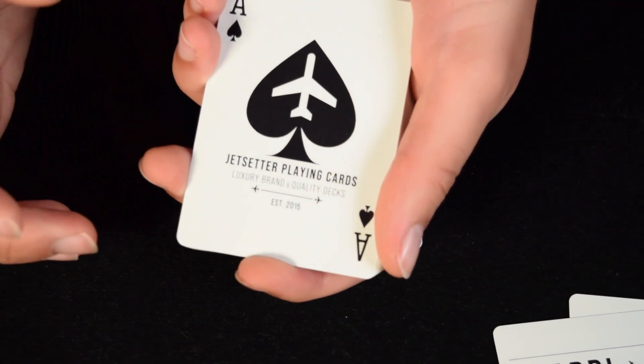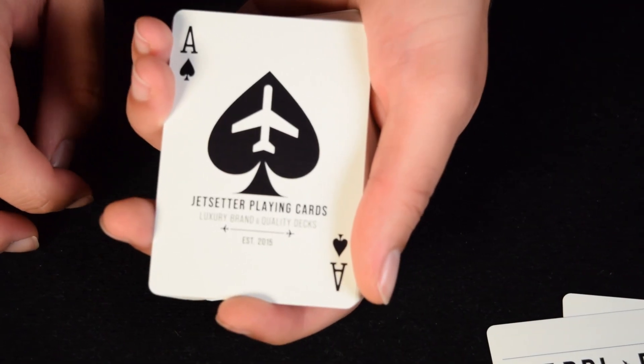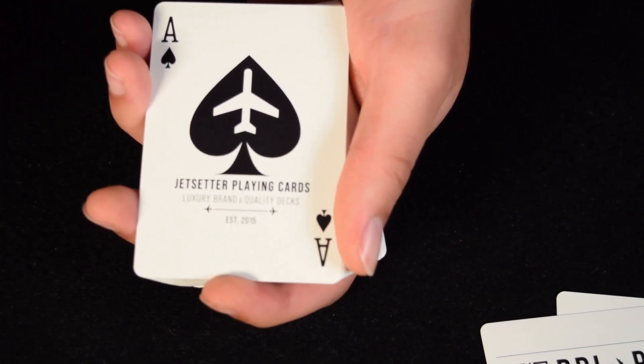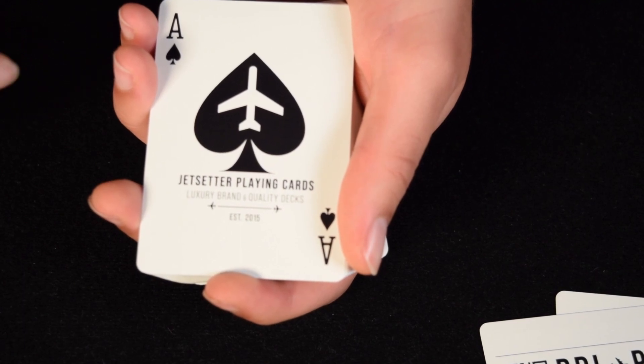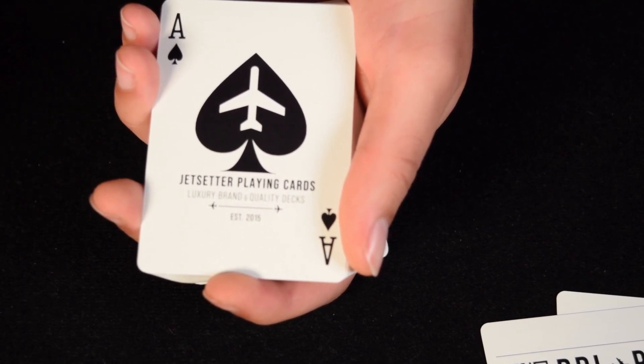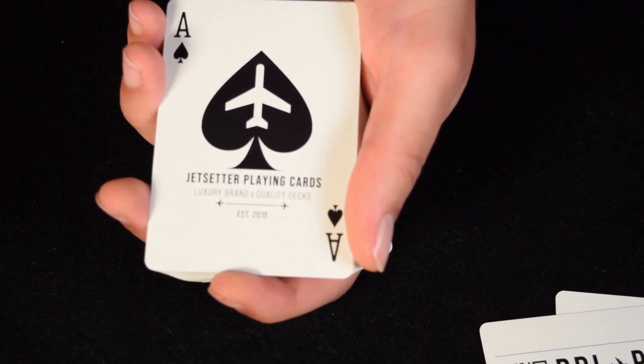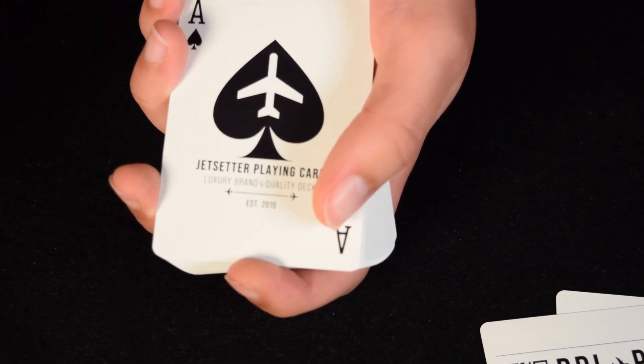Then you get to the Ace of Spades, which features the spade with the jet inside it. It says 'Jet Setter's Playing Card, Luxury Brand, and Quality Decks, Established 2015.' So presumably this brand of cards was actually founded in 2015.